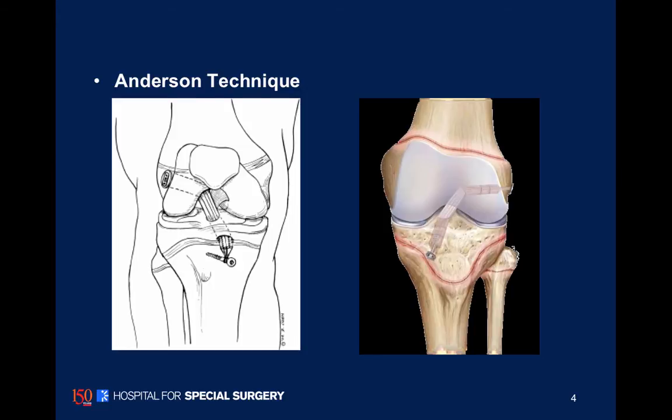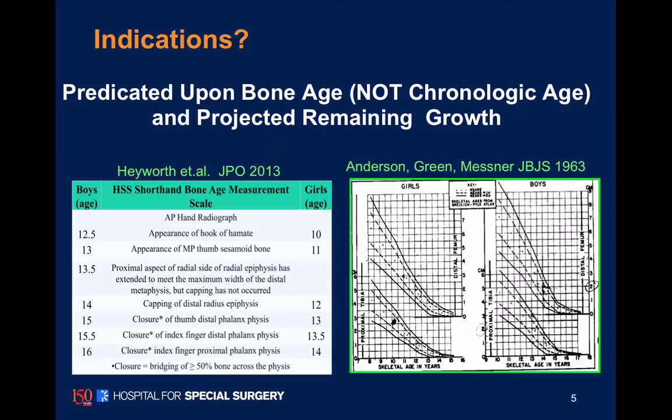In his initial technique, he tensioned and tightened the graft over a post in the metaphysis of the proximal tibia. The technique we'll talk about today is an all-inside, all-epiphyseal socket technique where the entire graft is placed within the epiphysis on both the femur and the tibia, eliminating any fixation points across the growth plate.